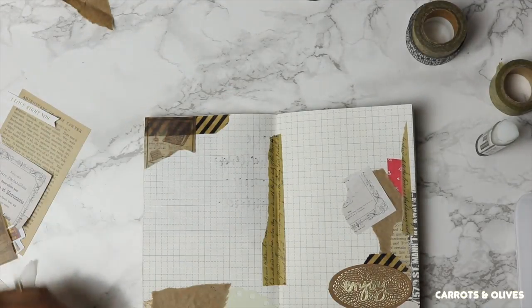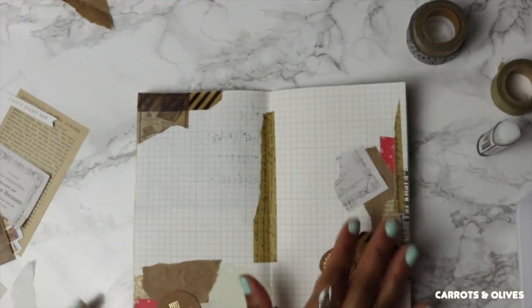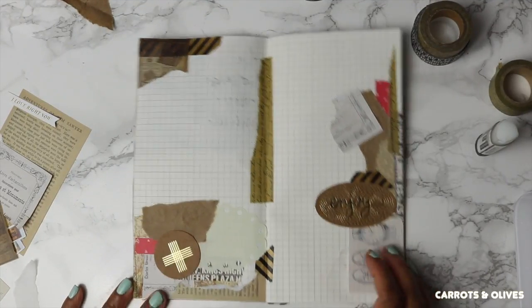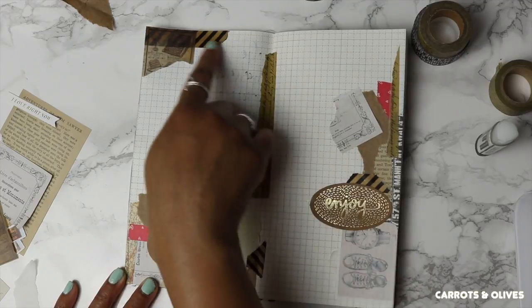Now when I'm collaging, I like to keep some elements on the page very detailed, whereas other elements are kept very simple.